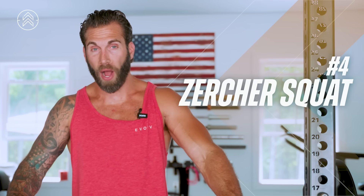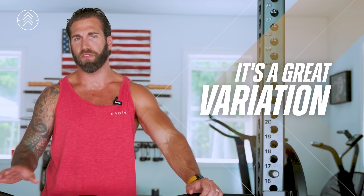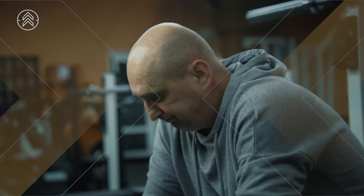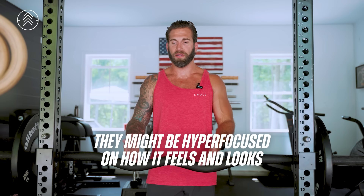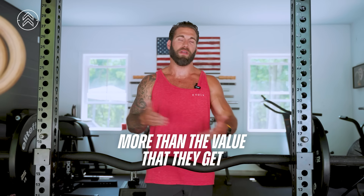Fourth variation: Zercher squat. This is a variation that I think is getting more popular — I see a lot more people posting about it on social media. As with everything, it's not a one size fits all. It has tons of application and it's a great variation for a lot of people, but for some it may not be a great fit. Who is this not a great fit for? If you are a coach writing programs for a client — maybe they're in their 50s or 60s and just want to look good and feel good — the question is whether the return on investment is there, as they might be hyper focused on how it feels and looks more than the actual value.